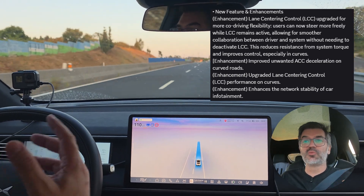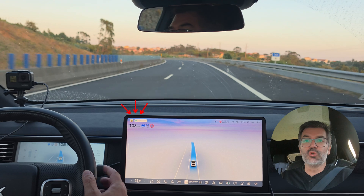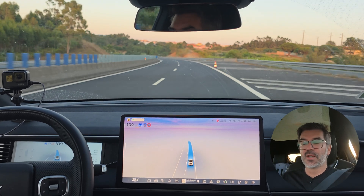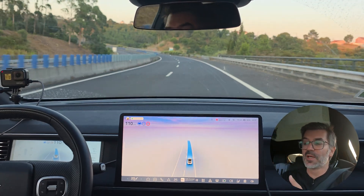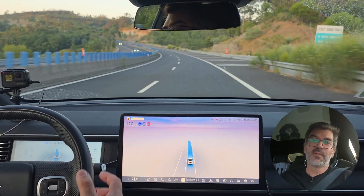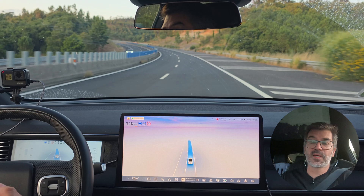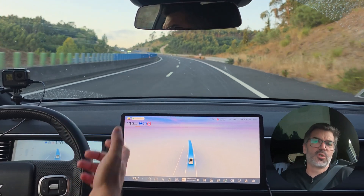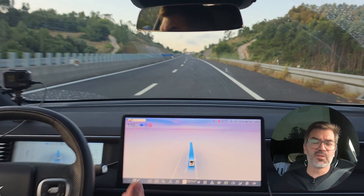Another thing the update will help with is when you want to manually overtake the system. As you can see, it is slowing down now. If you just try to move the wheel and overtake the system to do some maneuvers, sometimes you will fight a little bit because the car will try to keep you in the lane and won't understand you want to overtake. You just need to push a little bit harder so the system understands you want to take over.